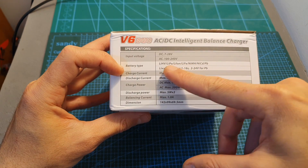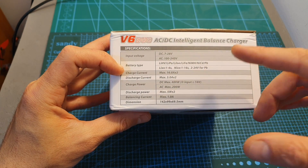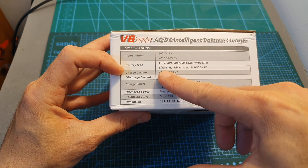The supported battery types are LiHV, LiPo, Li-ion, LiFe, NiMH, NiCd, and Pb, so it pretty much covers all the popular options, and you can charge LiPo batteries between 1 to 6 cells.